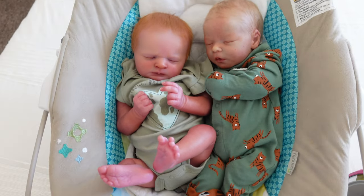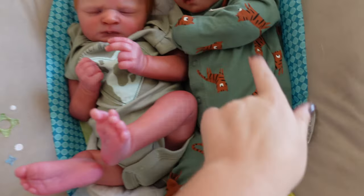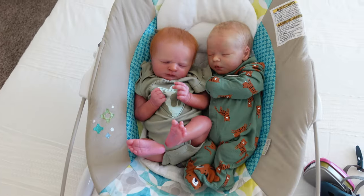You know when you put a new outfit on one of your babies and you're like, oh my gosh, you're like a whole new baby? That's how I feel like Darren is in this outfit. He's so freaking adorable in it. Oh my gosh, you guys — they are so precious.